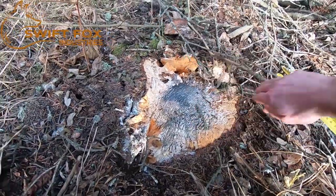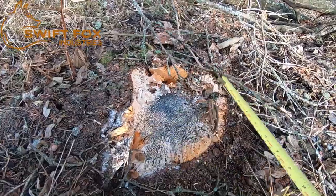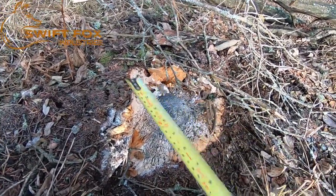Here you can see it cut flush with the ground. And this is the stump from the tree we just looked at.